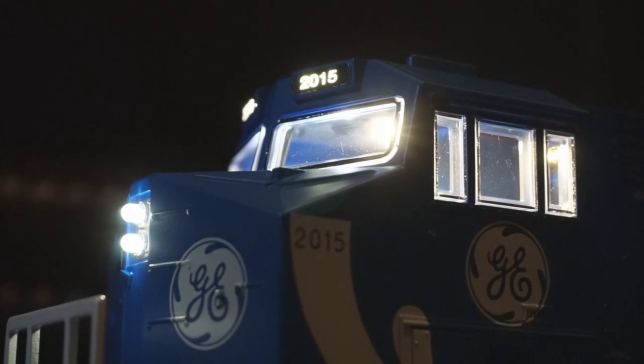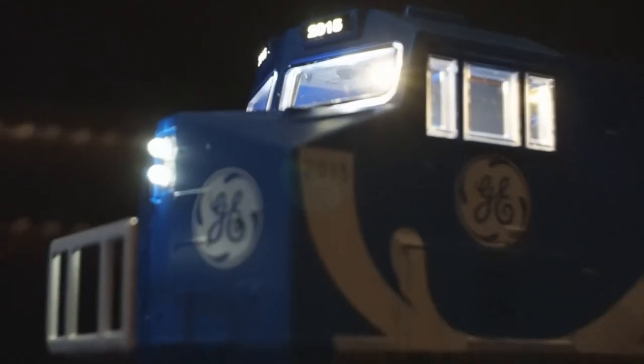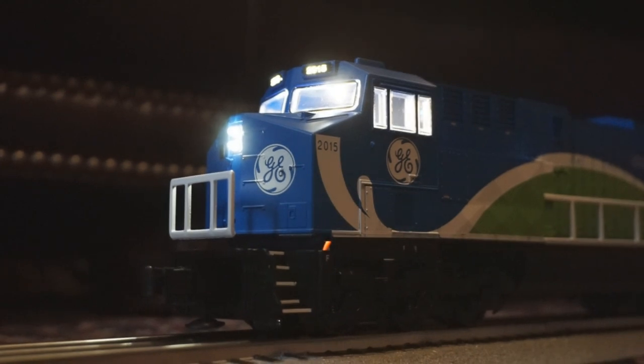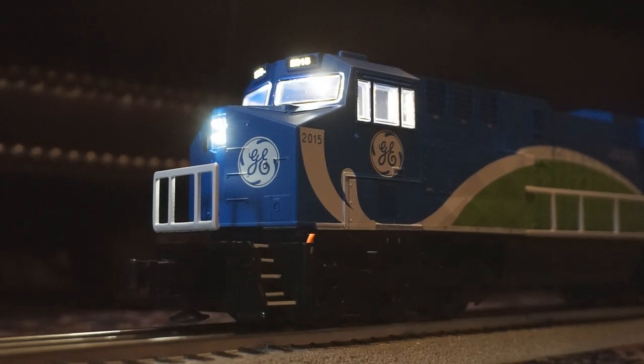One thing to note — this locomotive has very bright lighting. You've got a cab light, number board light, and very bright front and rear headlights which are directional. Here's the horn and bell. We're up and running on GE 2015. The crew sounds include emission sensors check, three-step applied, prep for departure, air test complete, and ready to pull. All in all, this crew talk is a big improvement over previous generations. The cool thing is the announcements change when you're moving versus standing still.